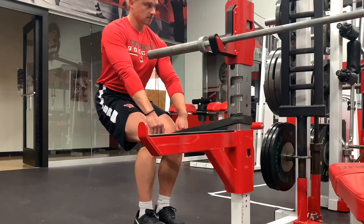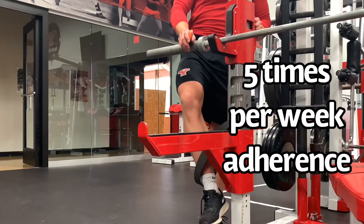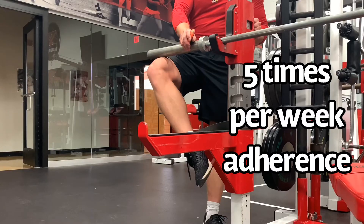Adherence was high. Athletes reported doing this exercise five times per week on average — five sets of 30-second isometric Spanish squat.